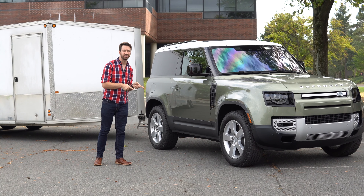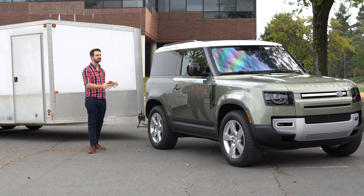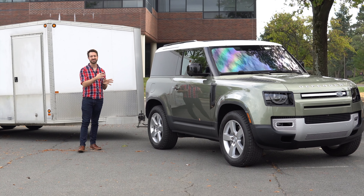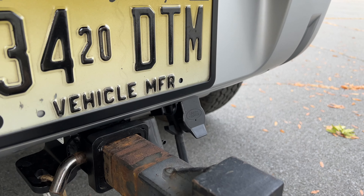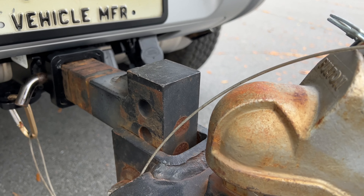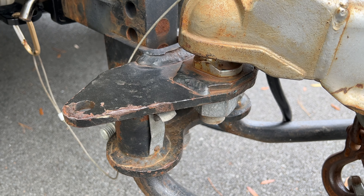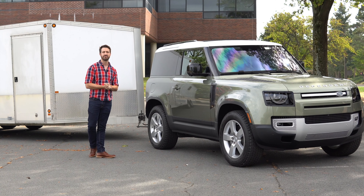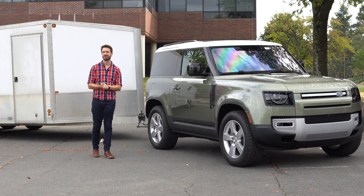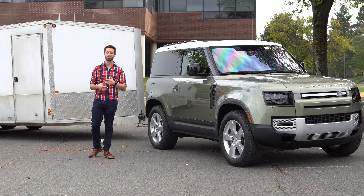This one is the three-liter, and no matter which engine you have in your Defender, the tow rating is based on the chassis. Every Defender 90 is rated for the same tow capacity: 7,716 pounds with 10% tongue weight, so 770 pounds on the trailer ball. Any Defender 110 is going to be rated for 8,201 pounds, again with about 820 pounds on the ball. They give you about 10% tongue weight, which is pretty nice — you don't often see that in some SUVs rated to tow. Sometimes they want you down at about 8%, which is not what we tend to do here in the United States; we go for 10 to 12.